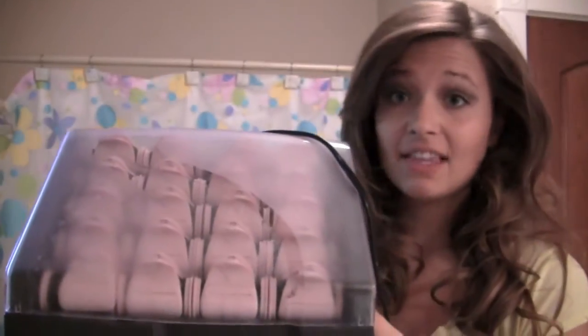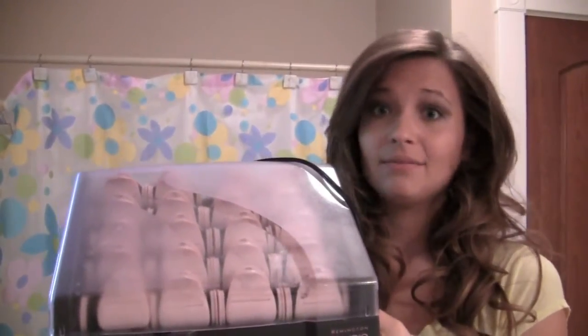Hey guys, you're watching Alexandra Claire. Today I did a tutorial on a look that I do — it's kind of my everyday look. I use these hot curlers which I absolutely love. These are the Remington T-Studio Collection hot rollers and I got them at Target for like $35, probably two years ago. I use them at least once a week — it's my go-to thing. I even went to Target with a couple of my friends and showed them where these hot rollers were, and my friends bought them, so they're definitely a great buy.